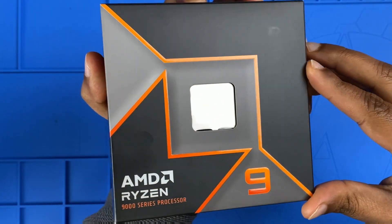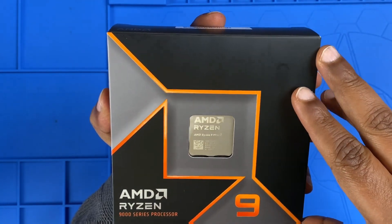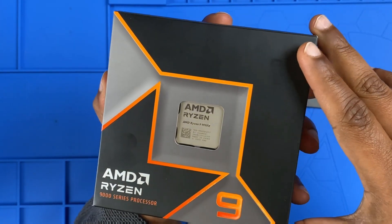and AI workloads. Let's get started. All right, let's get into the unboxing. The packaging follows AMD's premium design — black